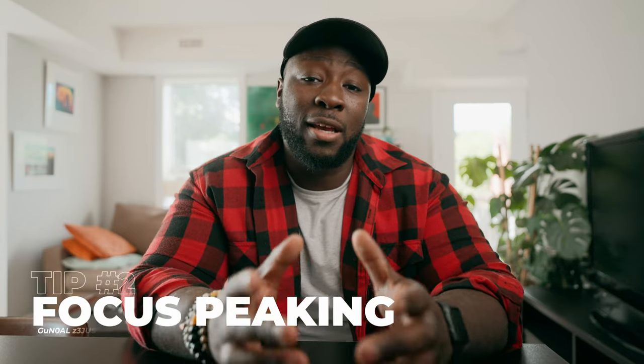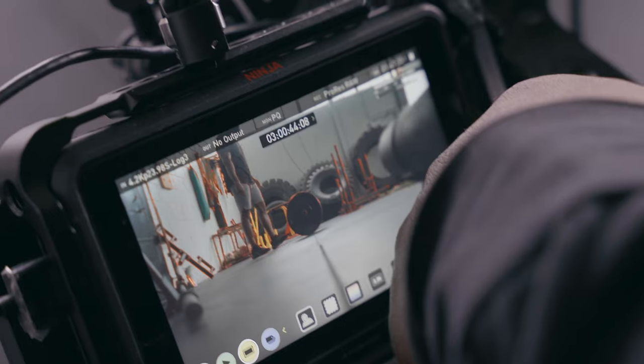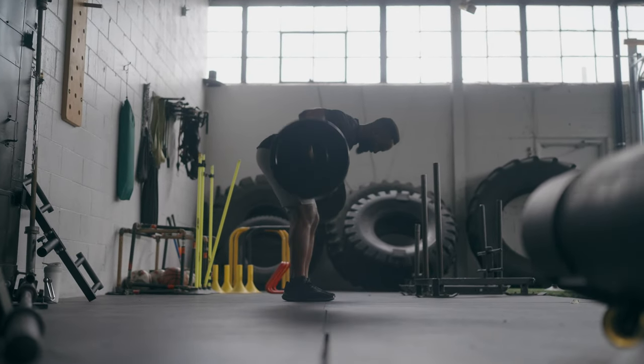Tip number two — and a lot of cameras with video-centric features have this — is focus peaking. Focus peaking is great because it gives you a clean outline to see if the things you need in focus actually are in focus. You can change the color of the focus peaking line based on your situation. Personally I use red because it's easy to spot, and you can adjust the intensity of those lines, especially if it's hard to see on a small LCD screen on the back of your camera.